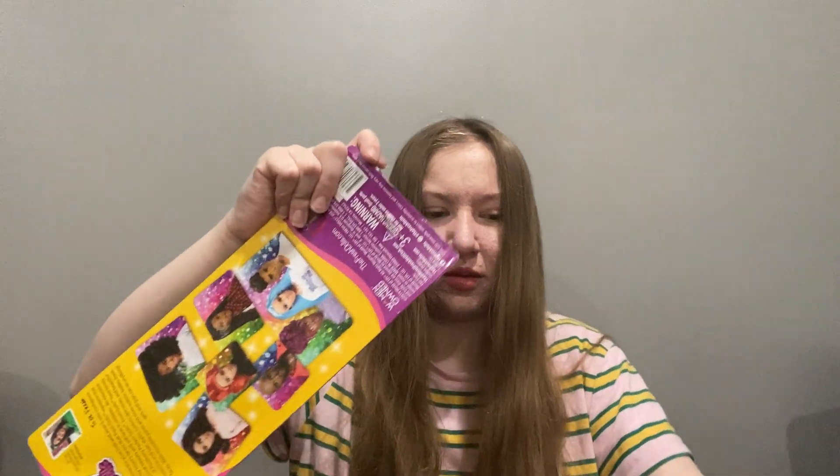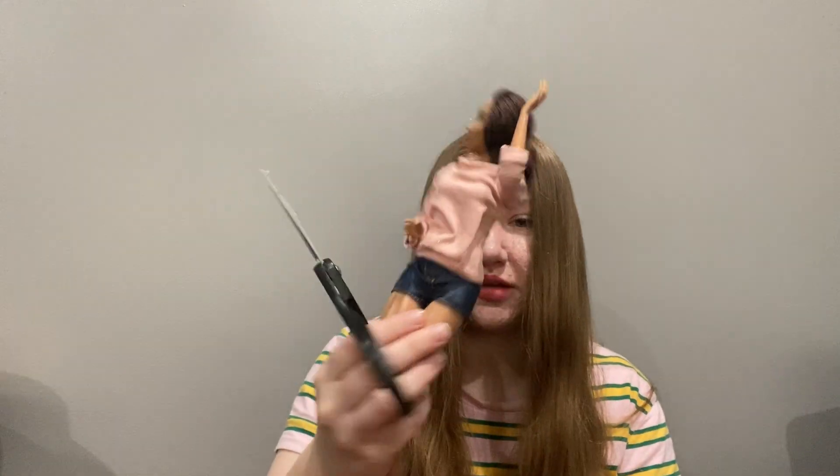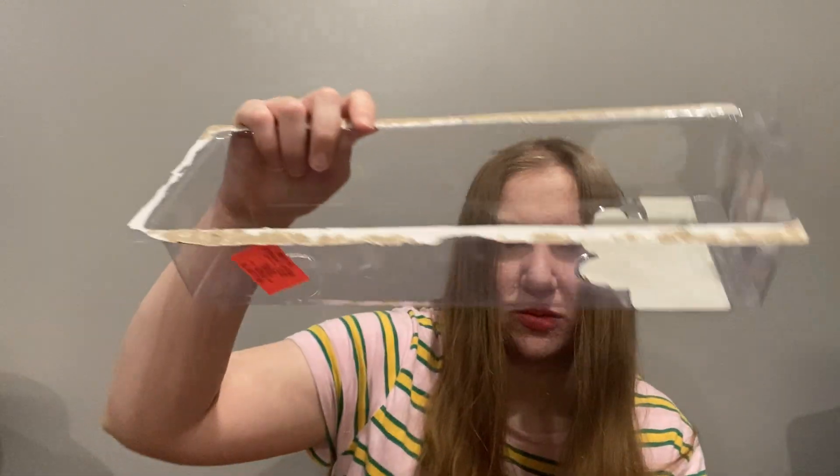I say they're easy to unbox and then I'm struggling just trying to take the plastic out of the box. It came out pretty nicely. Then all you have to do is cut a few of the little ties — they've got one around the waist, one around the legs, and a little piece holding the hair down. Her name is Lexi. Oh, hello Lexi!